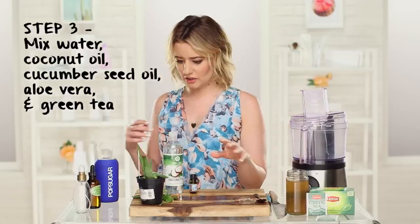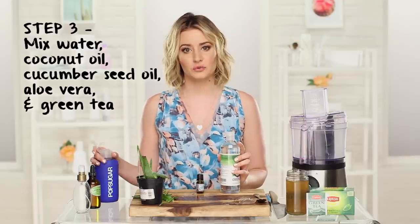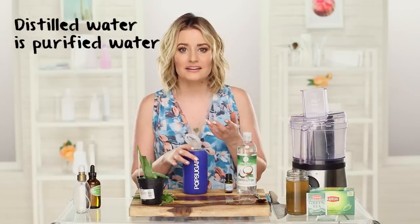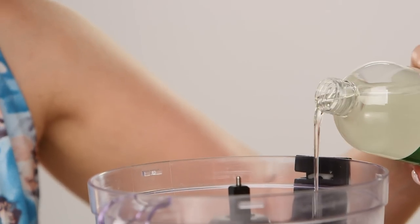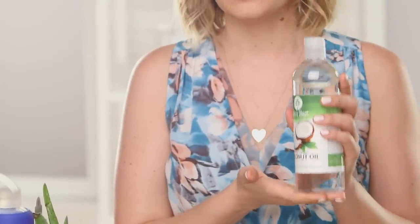Now that we have our aloe vera gel, we want to mix our fractionated coconut oil with our cucumber oil and distilled water. Put in half a cup of water — distilled water is better than regular water because it's been purified. You can purify it by boiling it or using a water purification system. We want to take our steeped green tea — I'm going to put in about a quarter cup. Then a quarter cup of fractionated coconut oil. I'm using fractionated coconut oil because it won't solidify at room temperature, and you still get the same benefits as regular coconut oil.